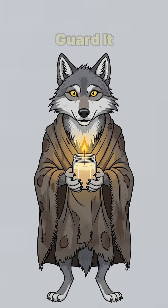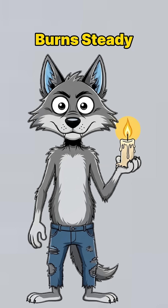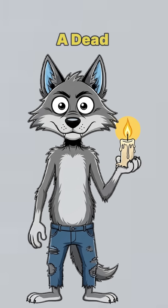Light it, guard it, worship it. It's not just a candle — it's survival, bottled in wax. If it burns steady, congrats. You've built a pocket sun in a dead world.